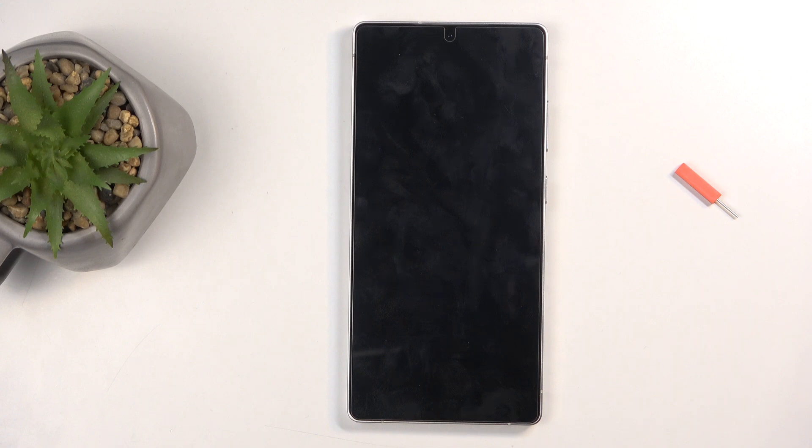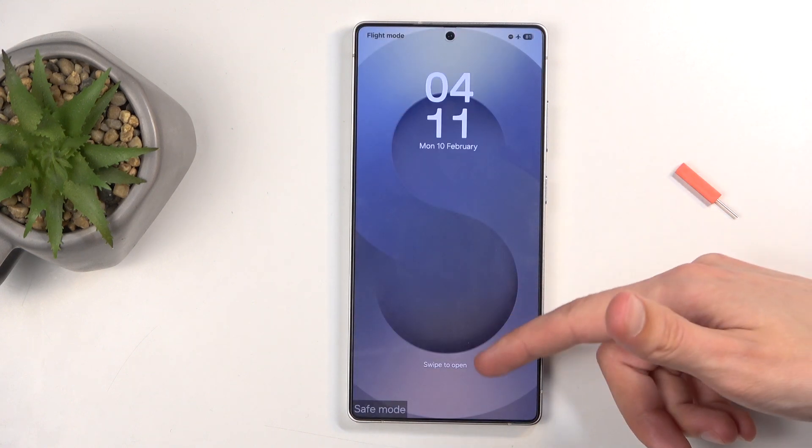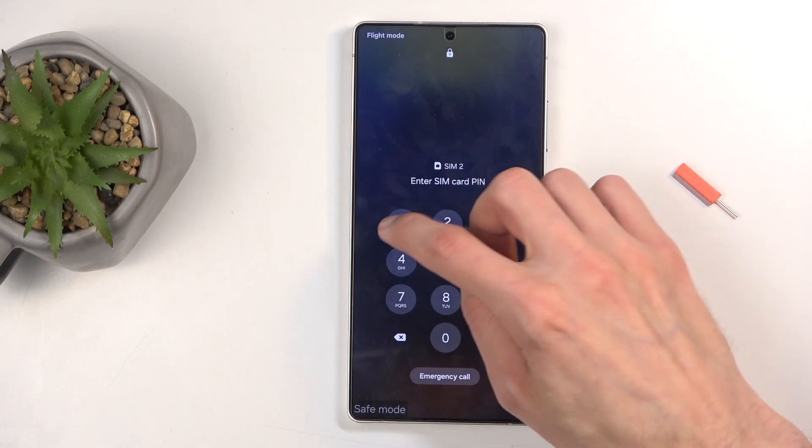Now in safe mode, only the pre-installed applications will function, so any app that has been installed outside of the default Android apps will not be working in this mode. On Samsung, that actually includes most of the Samsung applications, as they are installed during the setup of the device — and you can see that in a moment.